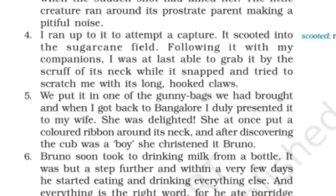Paragraph 4: I ran up to it to attempt a capture. It scooted into the sugar cane field. Following it with my companions, I was at last able to grab it by the scruff of its neck, while it snapped and tried to scratch me with its long hooked claws.